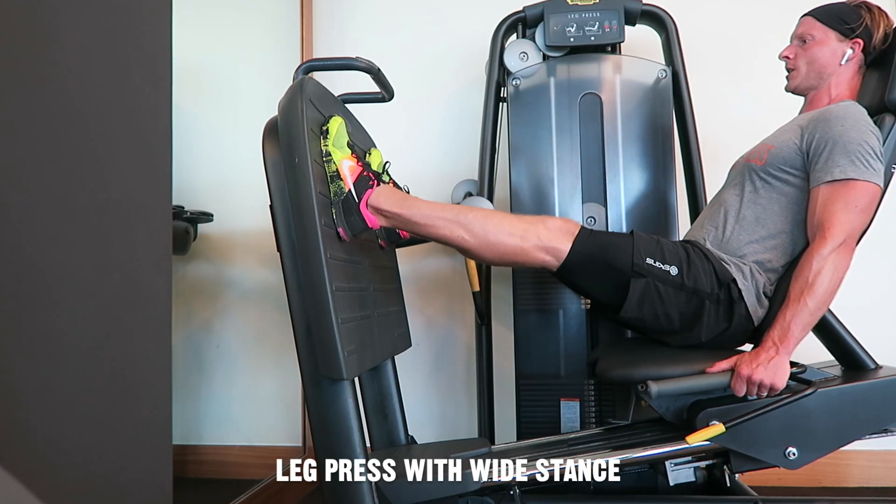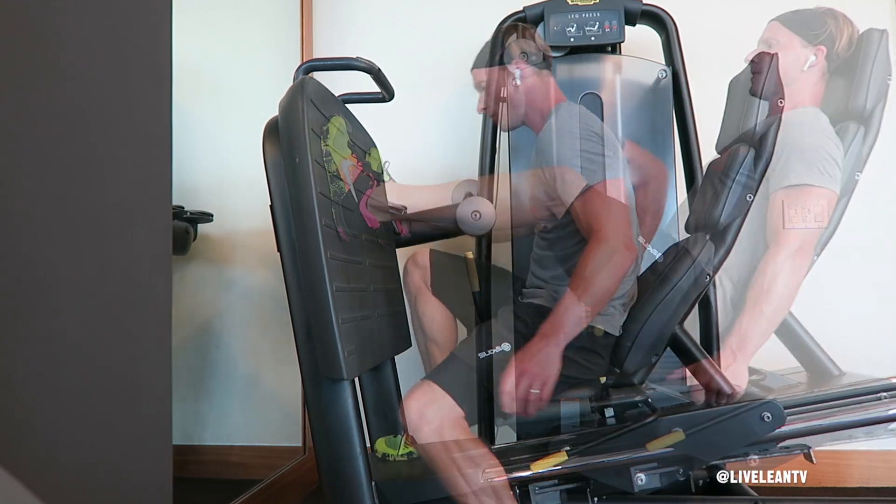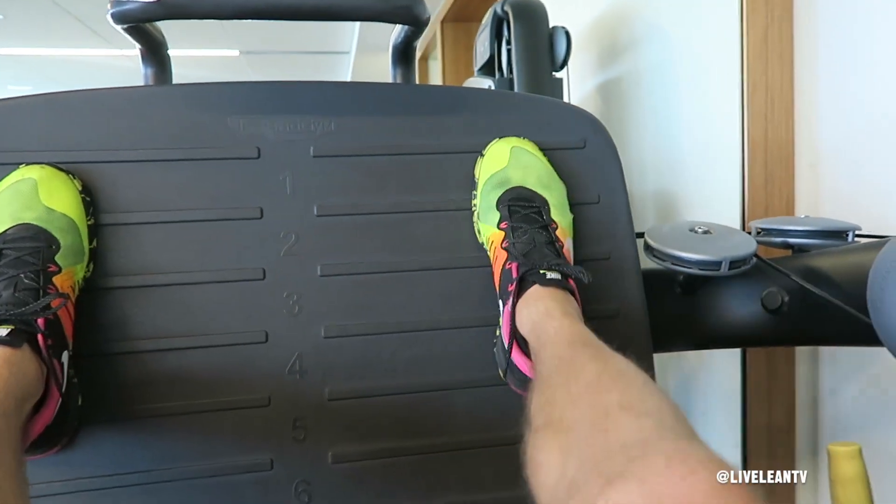The leg press with wide stance is a variation that targets more of the inner thigh and quadricep muscles. To get started, sit down on the seat with your back against the pad. Place your feet with a wide stance that is close to the outside of the platform.